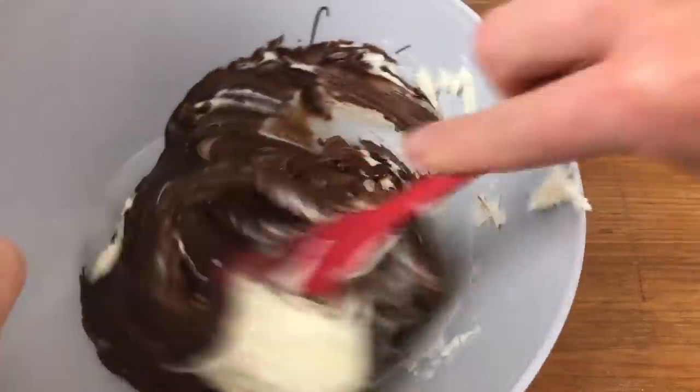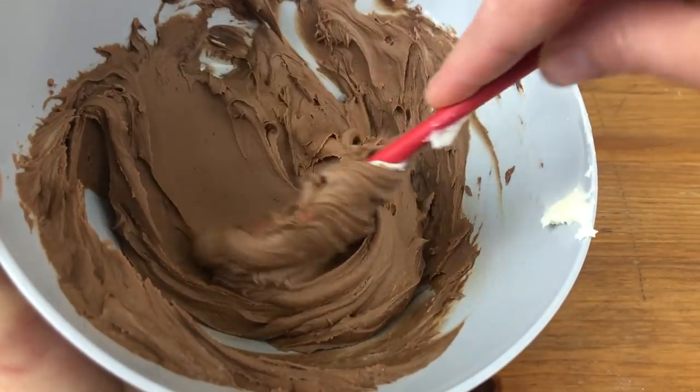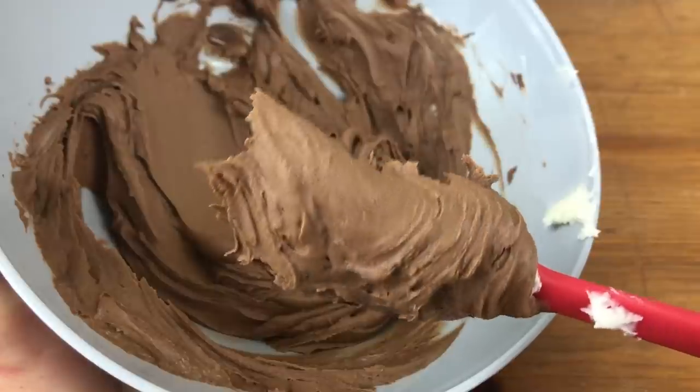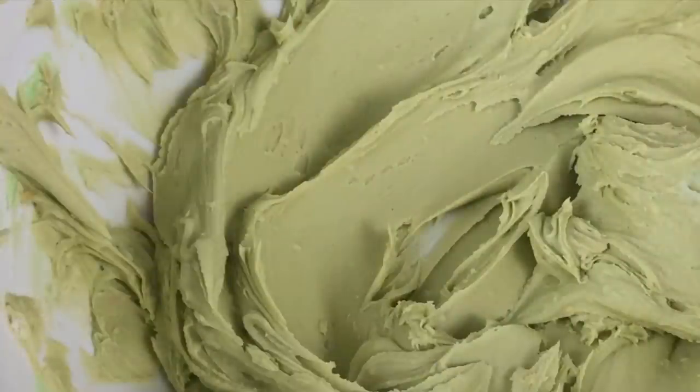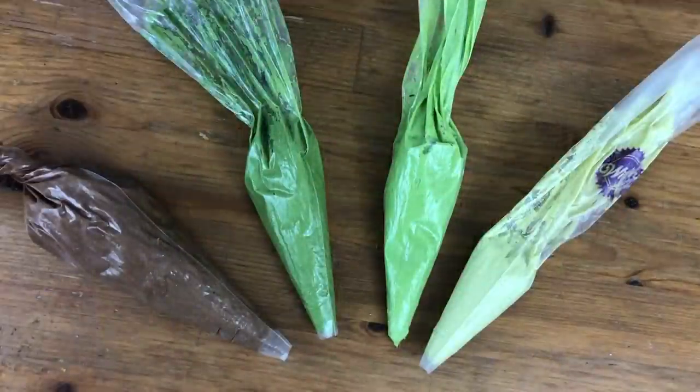The more chocolate you add the darker the colour, and if you find that the chocolate makes the buttercream too stiff, just add a bit of milk or cream to thin out the consistency. You could of course use brown food colouring instead. For my greens, I'm setting aside some of the frosting used for the base and adding more leaf green and orange gel colours to make another two shades of darker green.